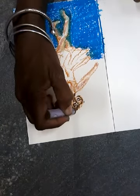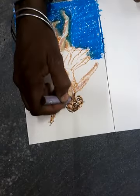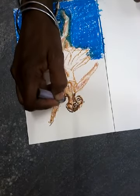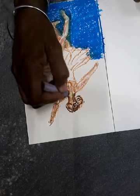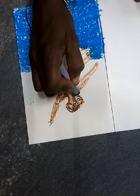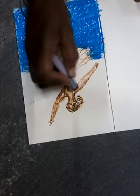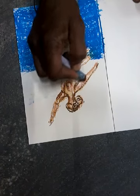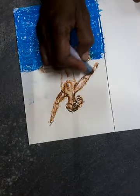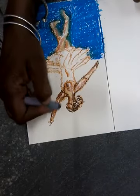Trying to make her face right — I just can't seem to get it today. It always looks so odd, but when you blend it, it looks really nice. Usually — not all of them. There's a lot that I just would not show.